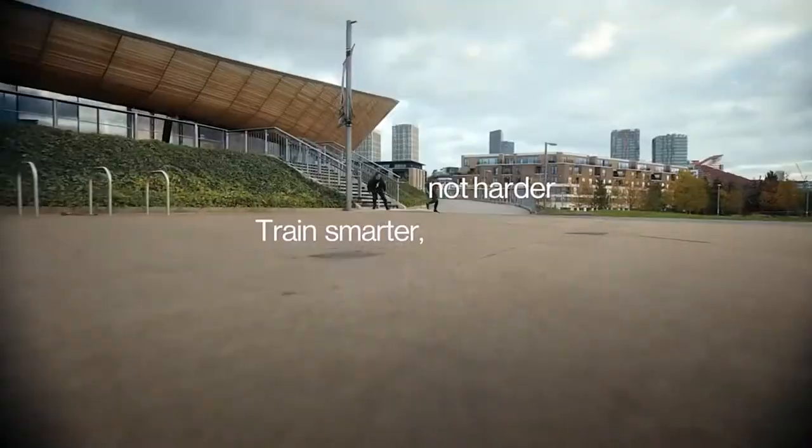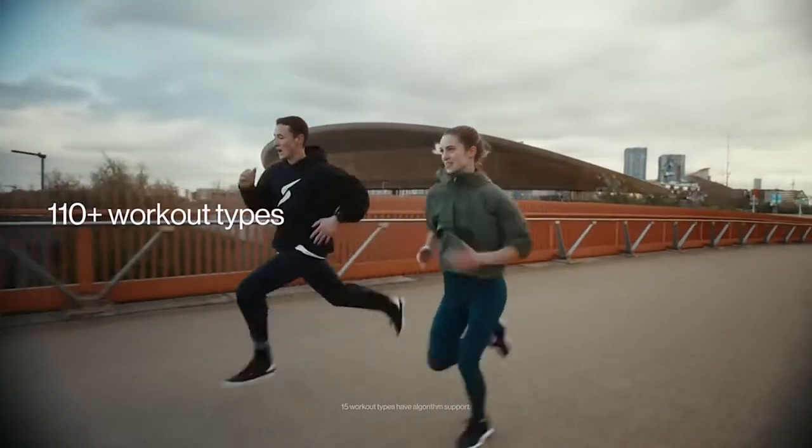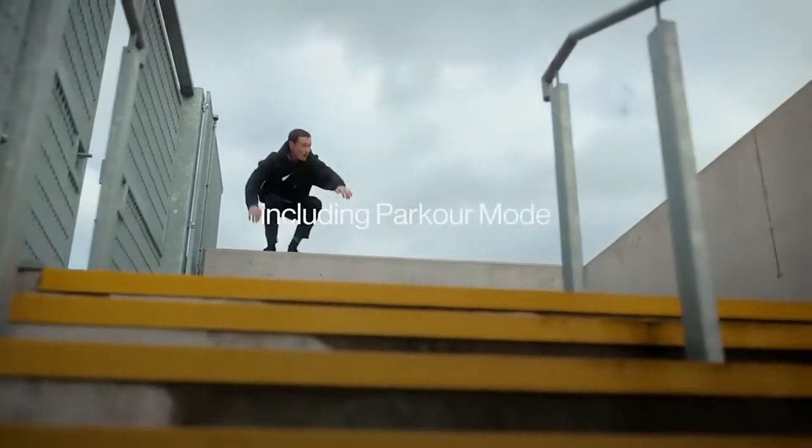A touchscreen and a pair of miniature buttons on the right side of the case are used for control. Case dimensions are 46.4 by 10.9 mm, weight without a strap is 45 grams, and with a strap is 76 grams.